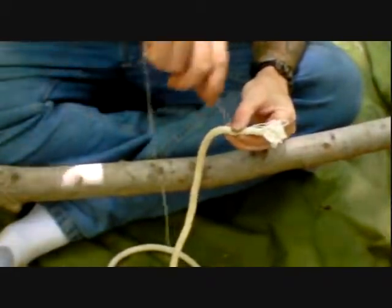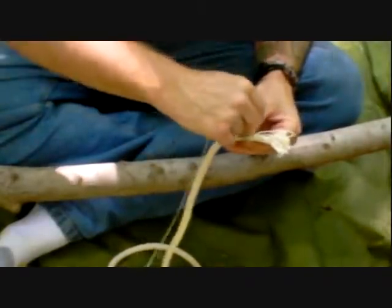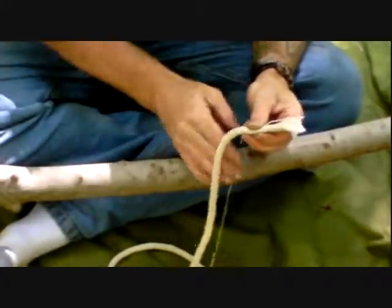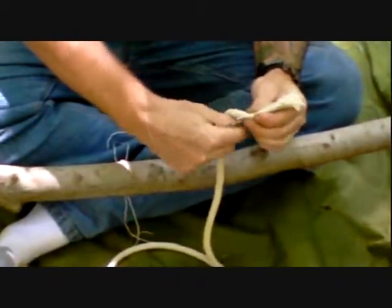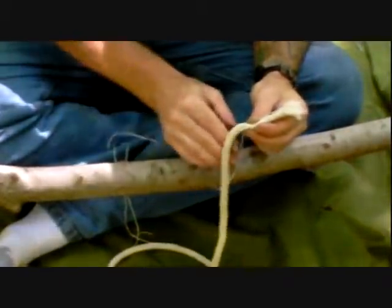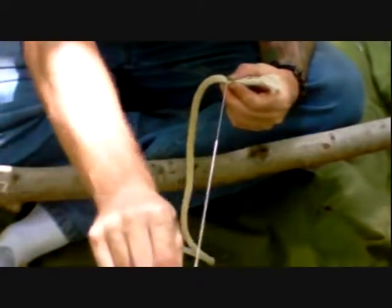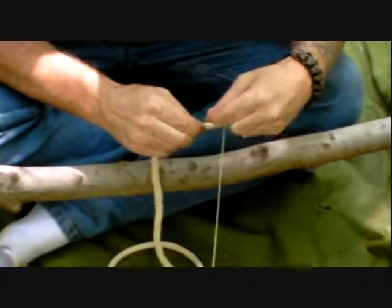Begin wrapping and keep it as tight as possible. You should actually see when you're whipping it that the portion being whipped is smaller in diameter than the rest of the rope. That's a good way to tell if you're putting enough pressure and tension on it to keep it in place.